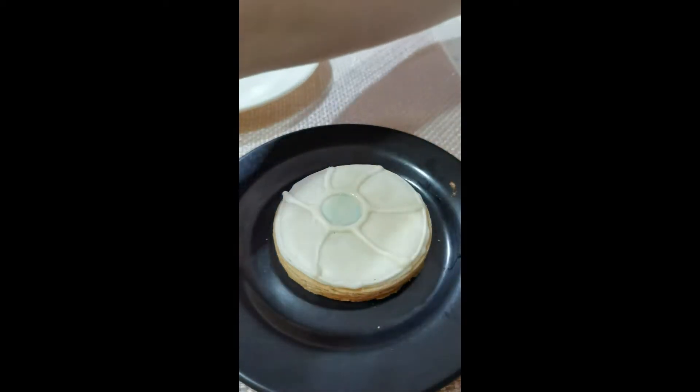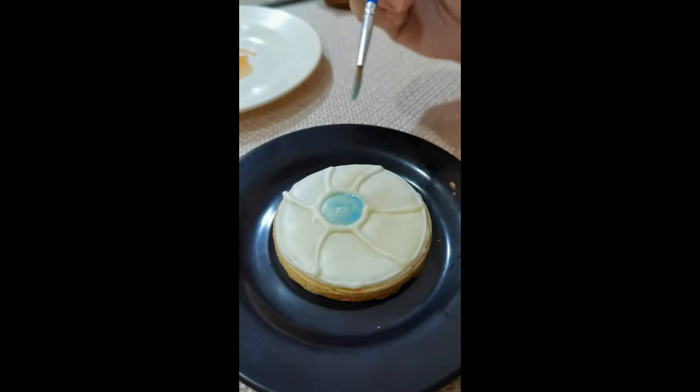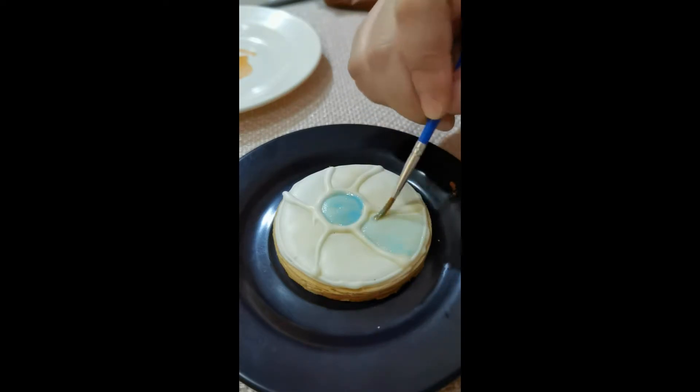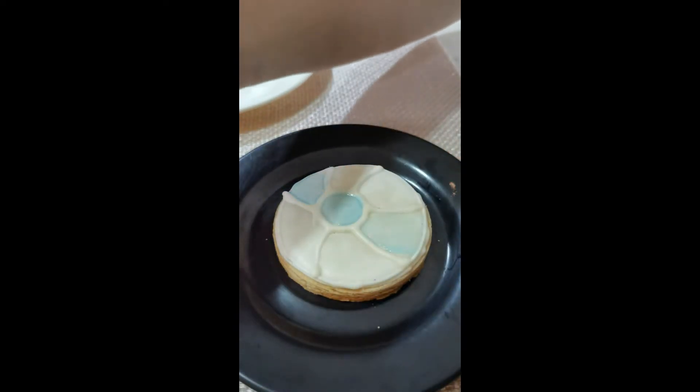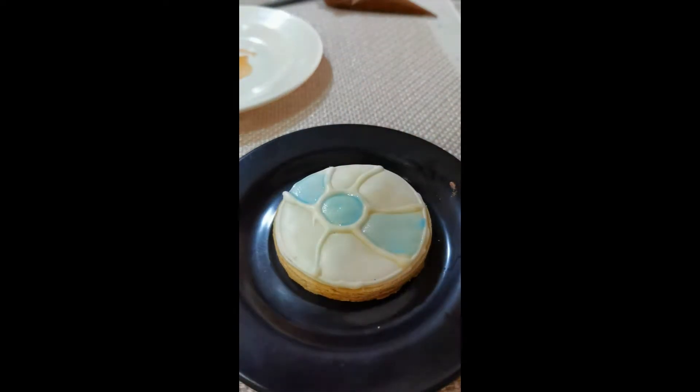Next up is this beach ball cookie. I'm going to color the middle portion sky blue and two sections sky blue, and the rest of the sections are going to be colored red and yellow.